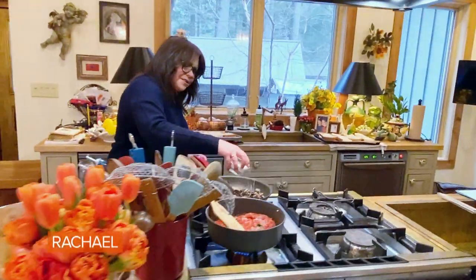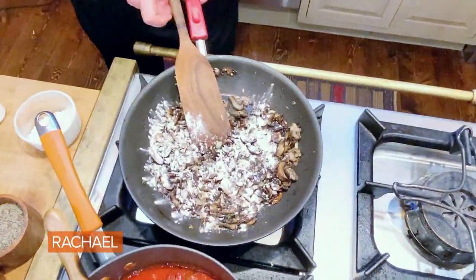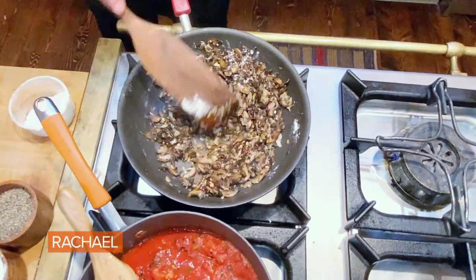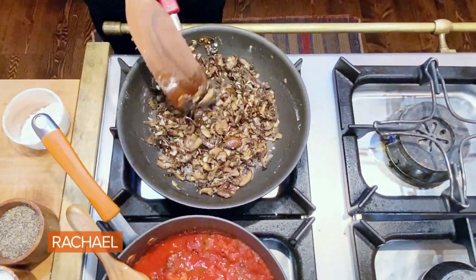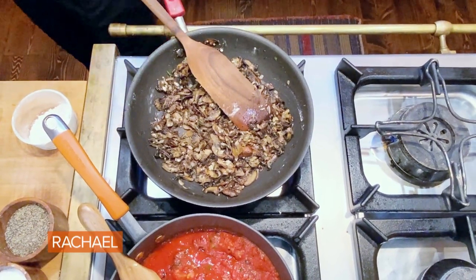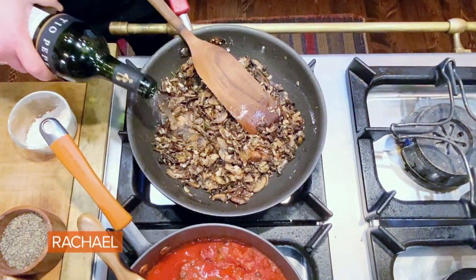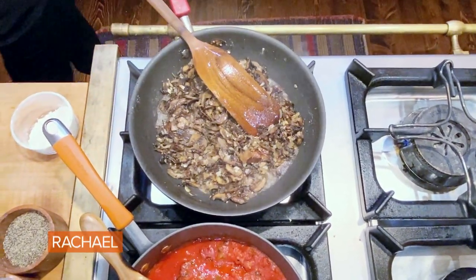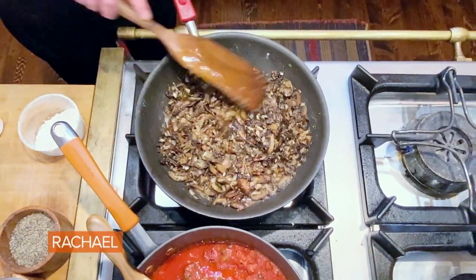We're gonna take a little flour, just a tiny sprinkle across the pan, and we're going to basically make a cream of mushroom topping. Sprinkle with flour, and then a splash of sherry or white wine — either or — or you could use vegetable stock if you like. Nice slow turn of the pan and let that absorb fully.